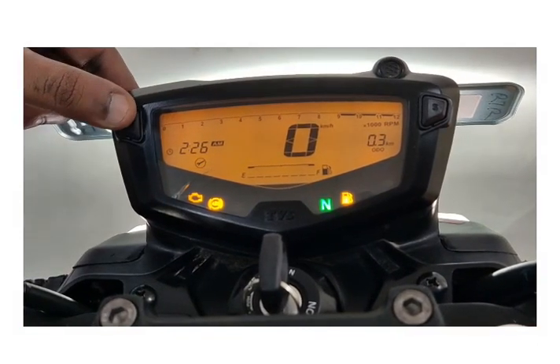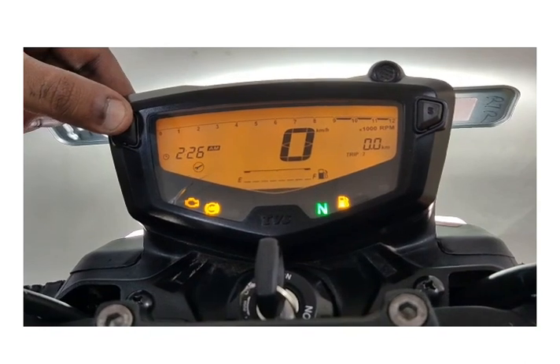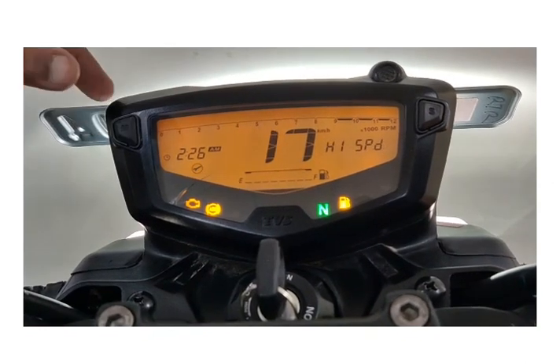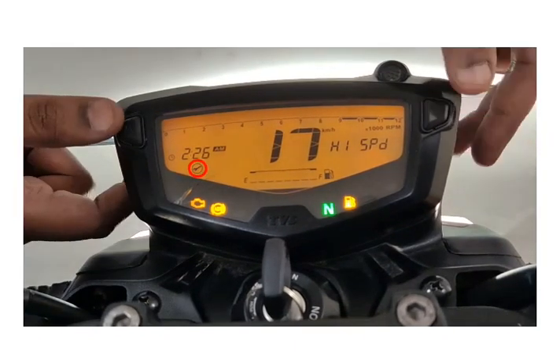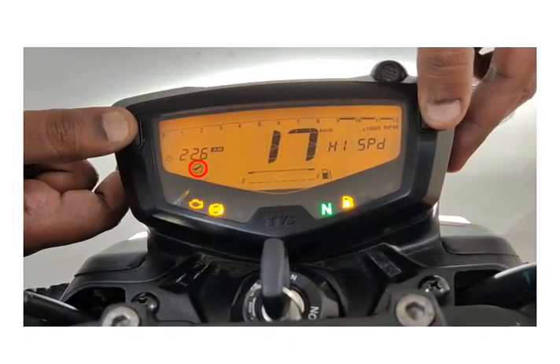Press the mode button till the display changes to high speed mode. Now press and hold both the mode and set buttons until the service reminder indicator disappears.